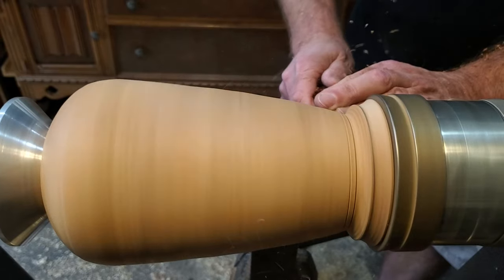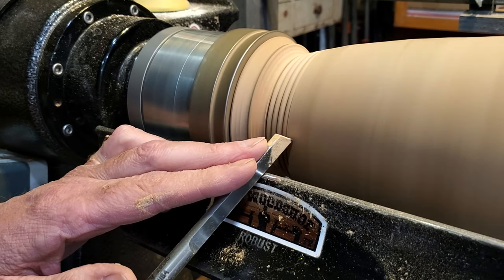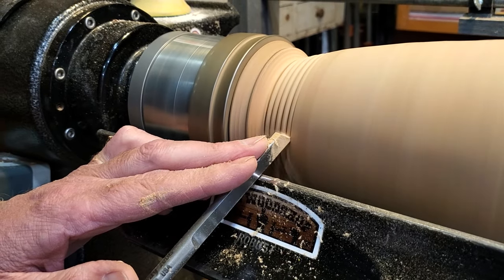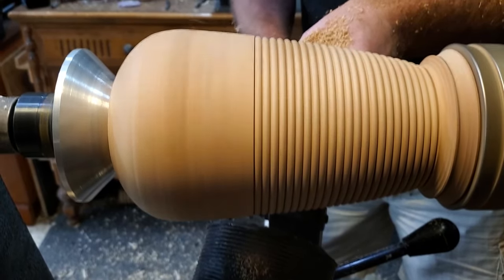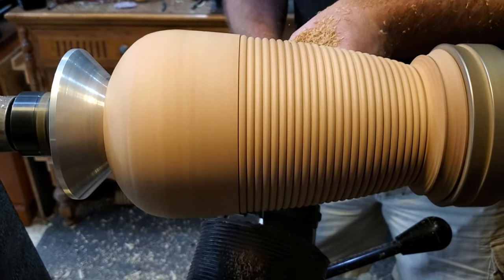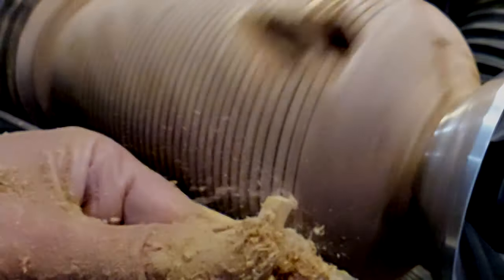When you're cutting with it, you just kind of rock it back and forth a little bit, and it cuts beautifully. The tool glides right over the void in this piece. Just make sure your RPMs are up a little bit — I have mine at about 2,500 RPMs.